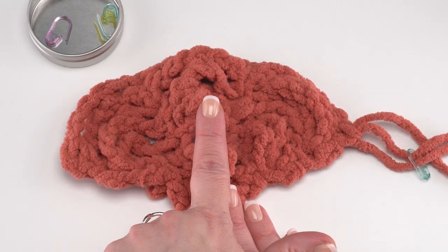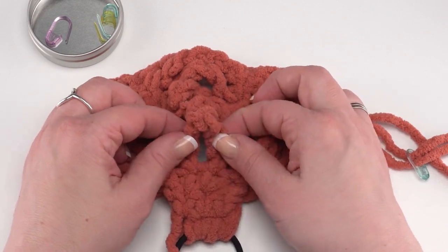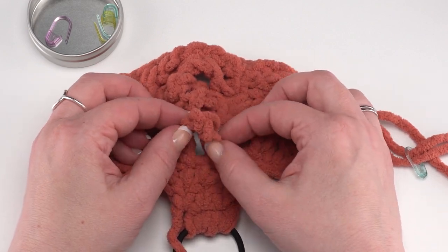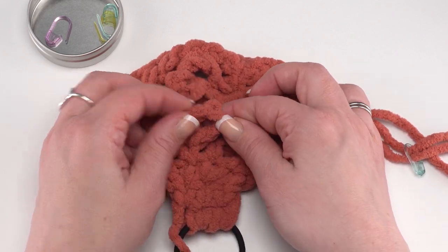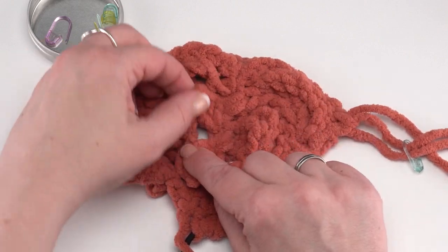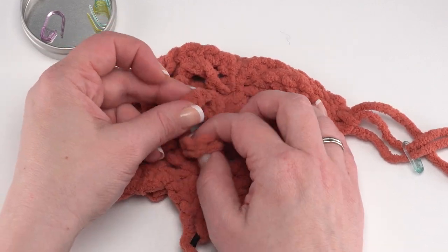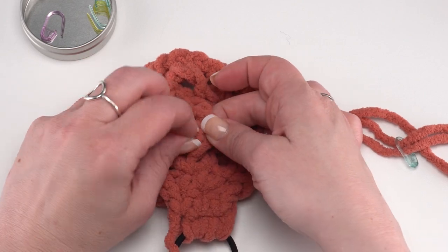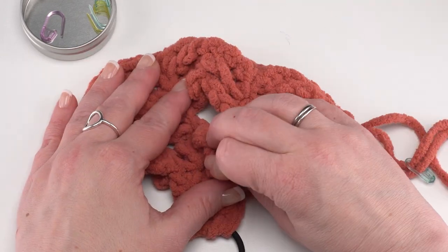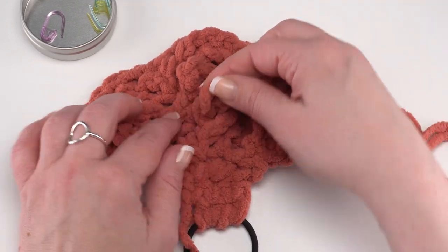We're going to start in the center column and start twisting and braiding our loops. Find that very first one we made in row nine — this is going to be the center one we start with — and simply twist your loop. It doesn't really matter which direction you twist it, but you want to be consistent. Then find the next loop — row ten's loop — and pull that loop right through your twisted loop. Give it a nice little yank, and you can see how that one's twisted and now held down by the next one.